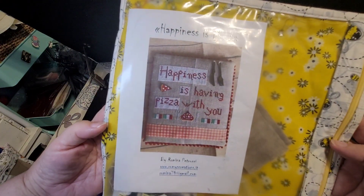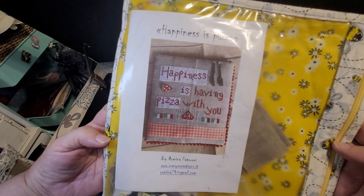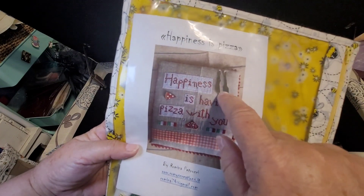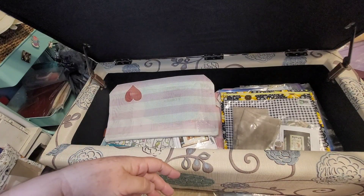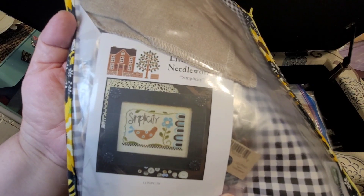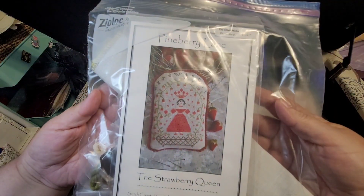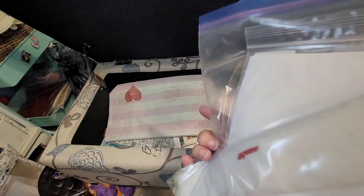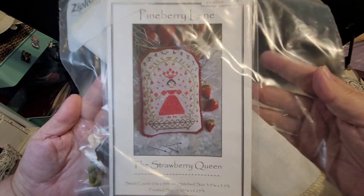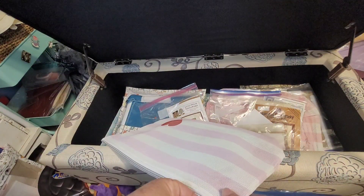I followed her suggestion in the pattern and bought the Lakford fabric, then dyed it with a bottle of Merlot from Target — I'm not a wine drinker so I just bought one of those little single box ones. This is another one that'll be a quick finish: Happiness is Having Pizza with You. I think I'm just going to frame it and put it in the kitchen somewhere. It does have little knife and fork charms. And another quick finish — Simplicity by Little House Needleworks.